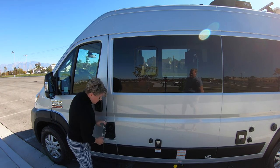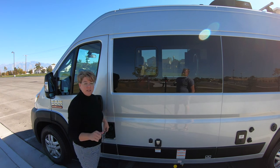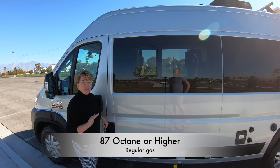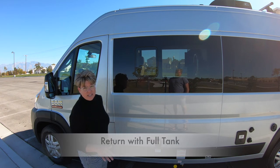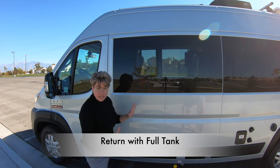First off, this is where the gas is — this is where you're going to put your gas. We fill it up and we have a full tank. We just ask you to return it with a full tank. It does not take anything below 87 octane — 87 or higher. Please do not use anything lower than 87. It is just regular gas, not diesel — regular gas.